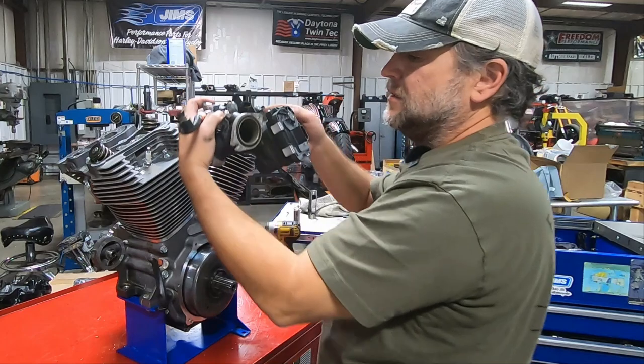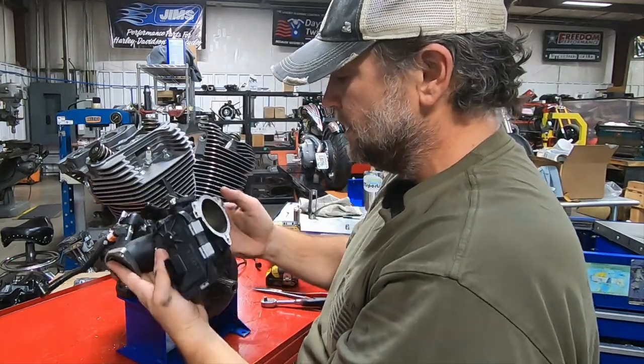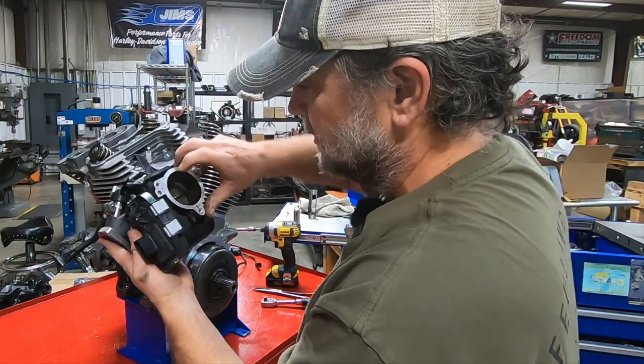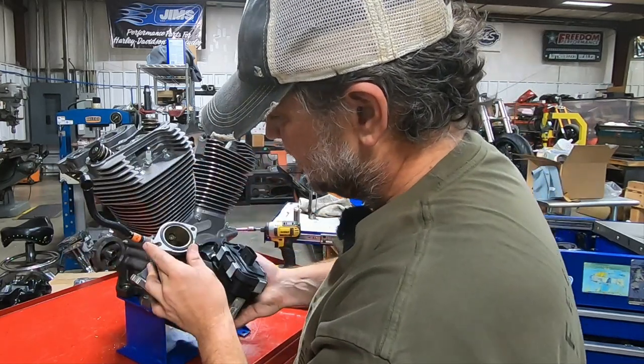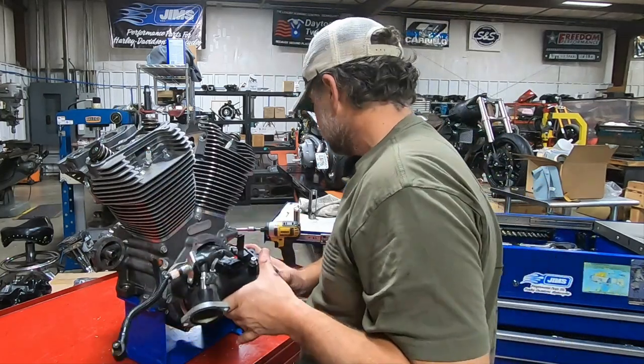Looking at the intake, we don't have a tremendous amount of oil in there either. I would expect to see some — all engines mist a little bit of oil — but it's not completely caked in there and covered up. So that's a good sign.